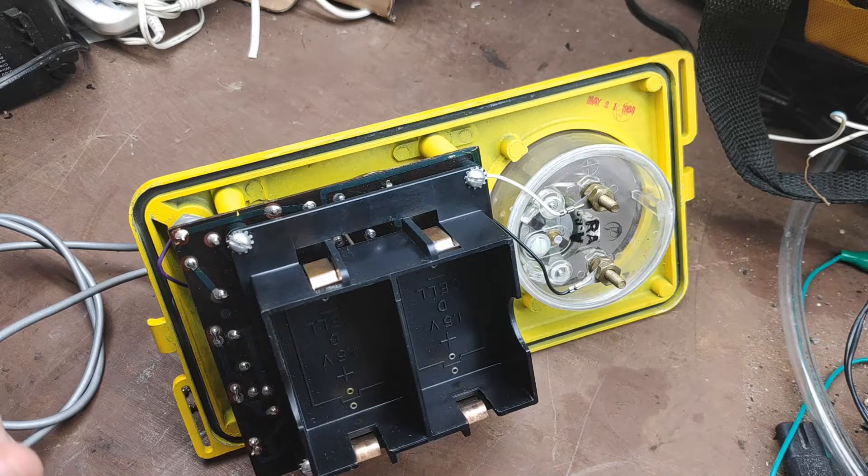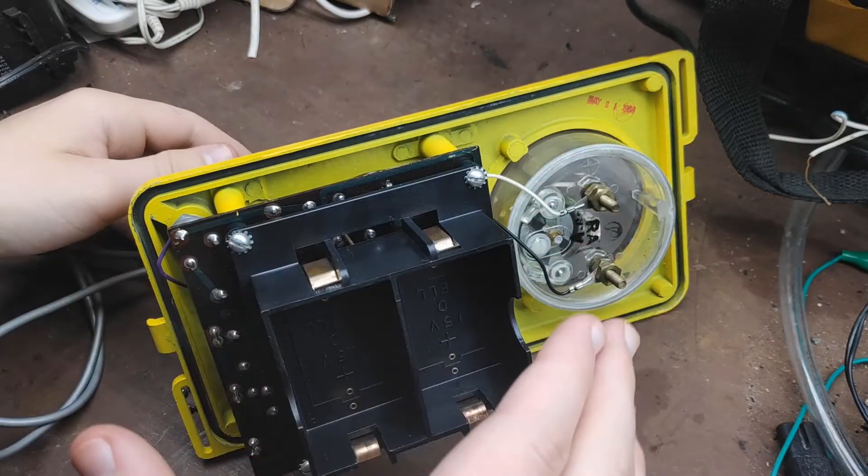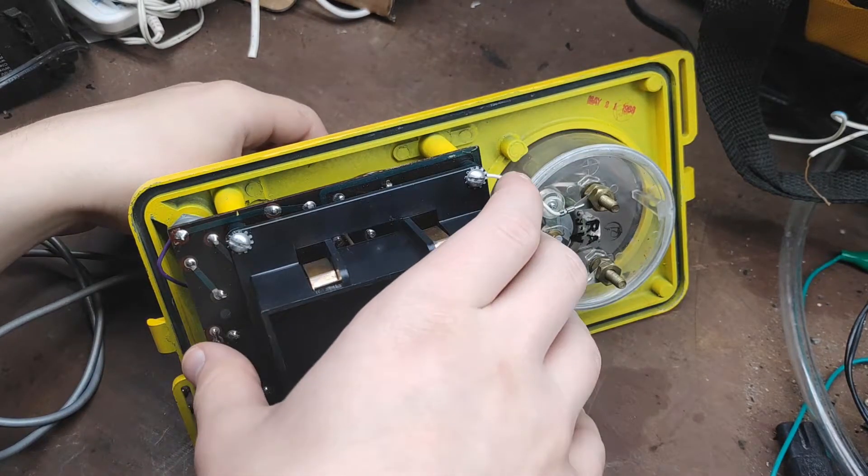Hello everyone, Novanoid here, and in today's video I'm going to be showing you how to replace the Geiger probe on the CDV700.